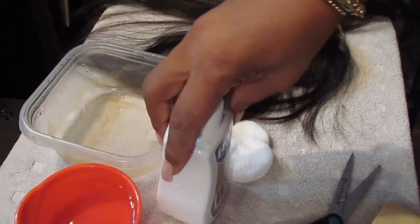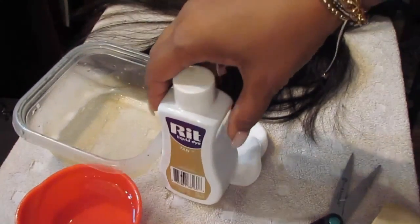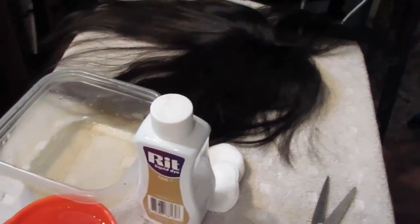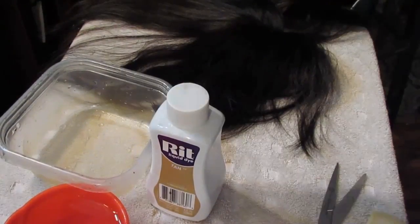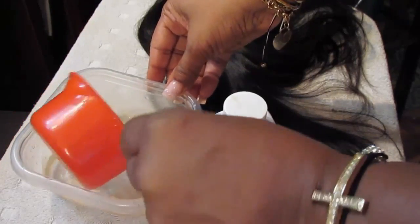Okay, so we're just going to get started. There's the bowl I'm going to use, there's the tan RIT dye — you can find this at most supermarkets or Walmart — and then here is one cup of very hot water. I'm using a tissue in order to check the color I'm going to get from the dye. Here's the closure — as you can see, the area that would be considered scalp is very, very light.